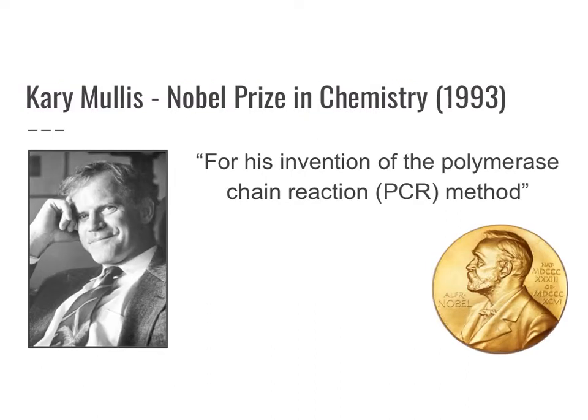Dr. Carey Mullis developed the PCR method and actually won a Nobel Prize in Chemistry in 1993.